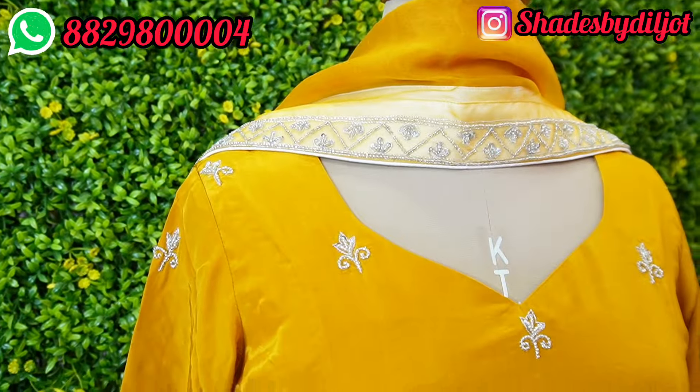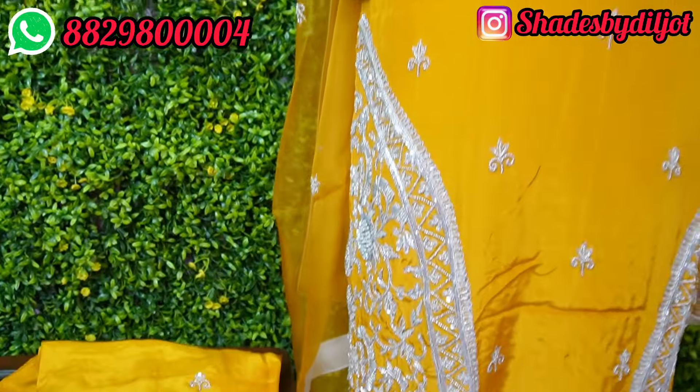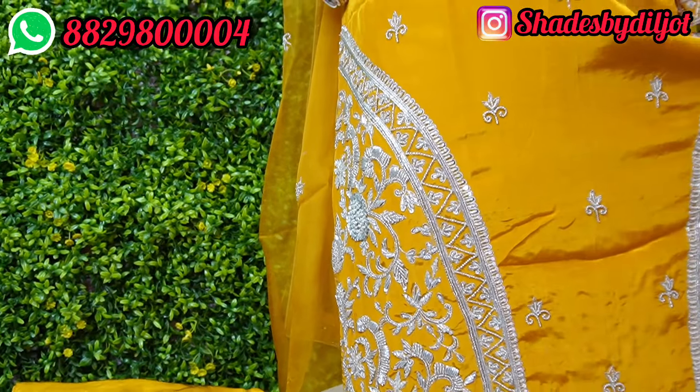It is a very sweet suit. It is a simple and sober suit. We worked on the mustard color. The chalk is very heavy and has all the beauty.